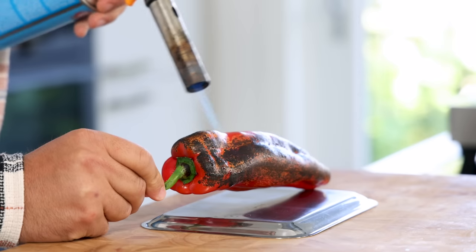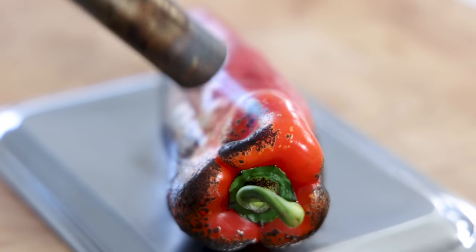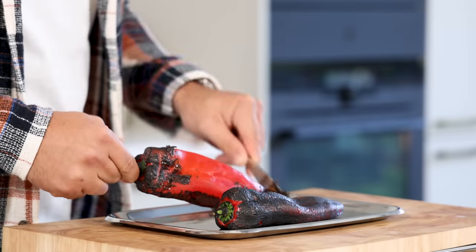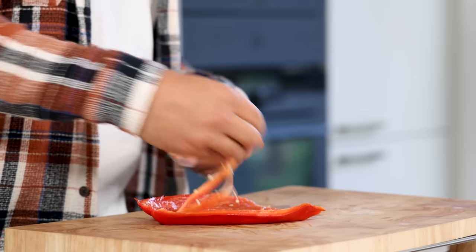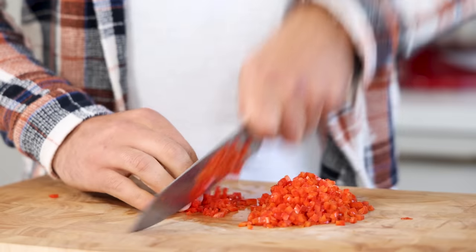Take 2 pointy peppers and use a blowtorch to burn the skin, then let them cool down. By now the liquid has also cooled down, so you can blend it till it's a smooth gel. Back to the pointy peppers — use a serrated knife to scrape the skin off, then cut away the ends and the seeds. Cut the peppers into small cubes, also known as brunoise.